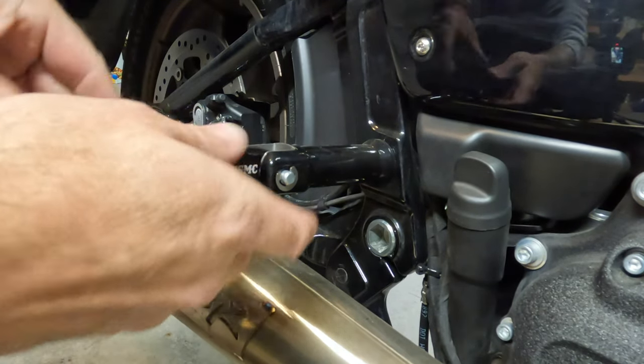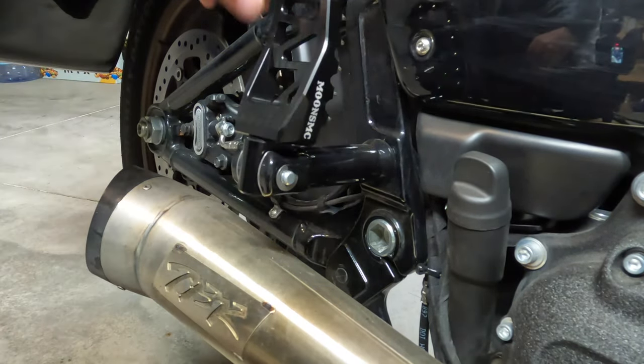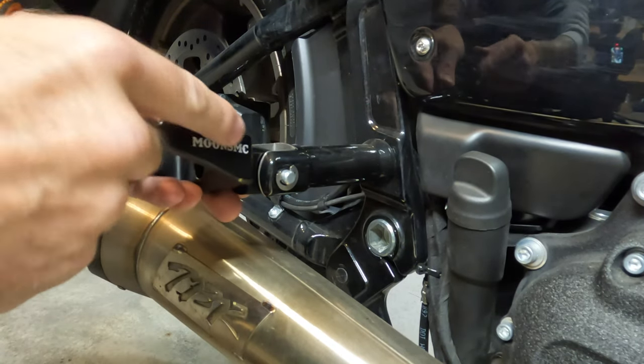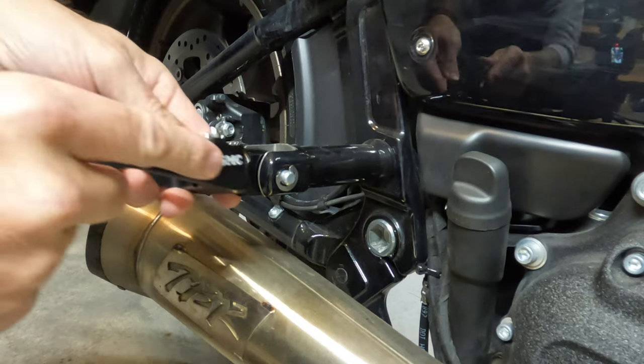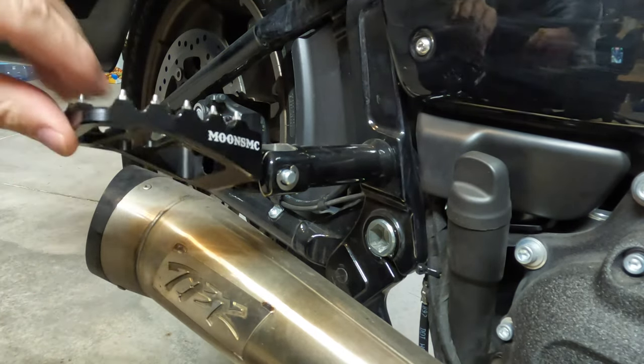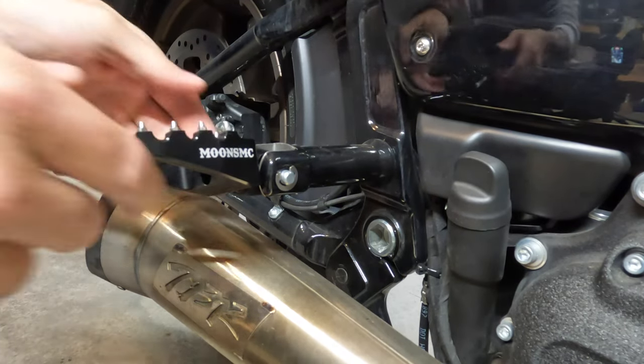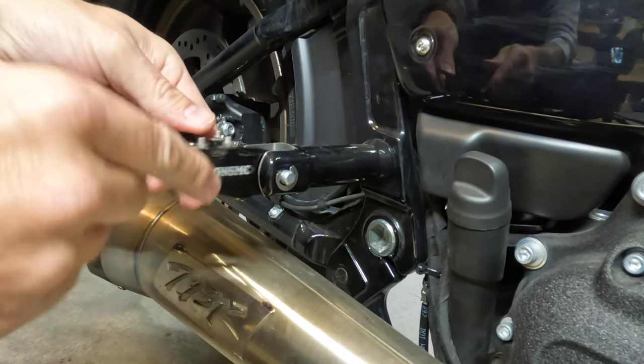From here all you have to do is reinstall the peg. Remember that with this ratcheting system you can angle the peg however you'd like. I chose to keep mine flat because I think it's more beneficial for your passenger when they're getting on and off the bike, but if your passenger preferred that angled position and found it more comfortable, it is an option.